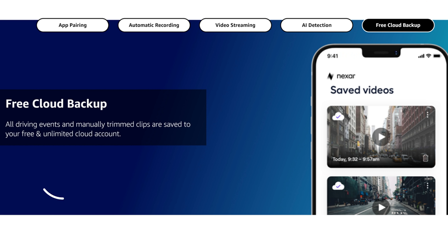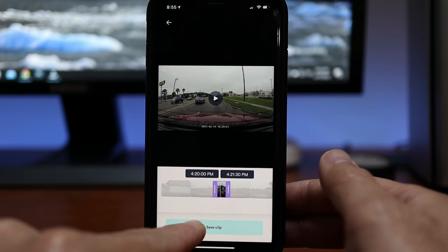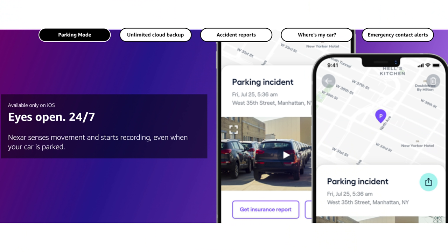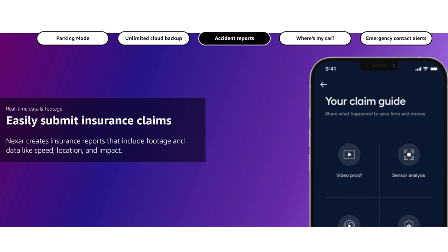It records straight to your phone using up to the storage you set during setup, and it will loop record — replacing older footage once your set storage is full. As to the cloud, the 'all driving events' description is kind of misleading, because what is uploaded to the cloud automatically are only hard brakes and crash footage. You only use the cloud when you edit and save footage recorded in your phone's memory, which is limited to a minute and a half per clip. The dash cam also has a battery so even when your car is off and parked, it will start recording when it senses movement.